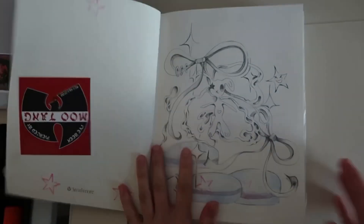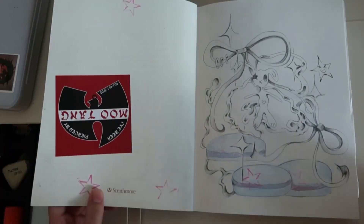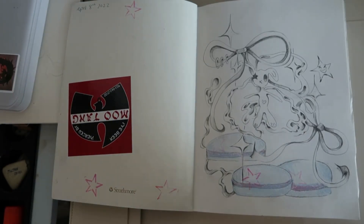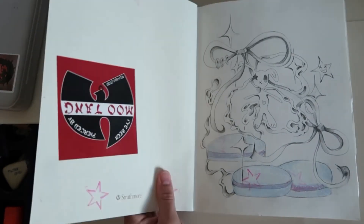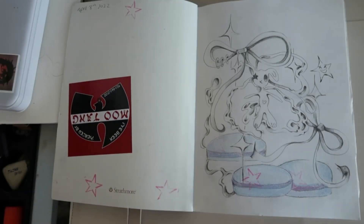I started this on April 8th, so I've had this for a few months — not very long at all. I think this sketchbook is pretty good when it comes to length. Excuse me for being a little sniffly; I have a little bit of a cold but I really wanted to film this.